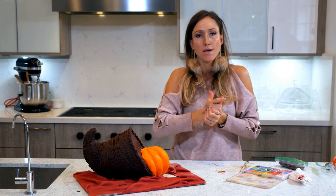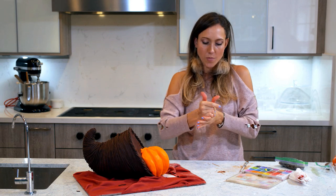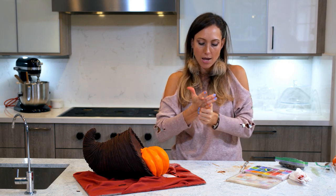I also have some chalk dust and I'm going to paint a little bit over the pumpkin to make it look more realistic, and over the stem as well.